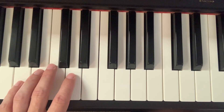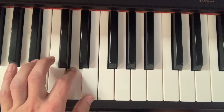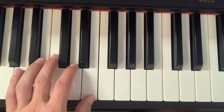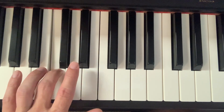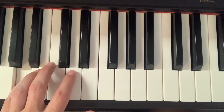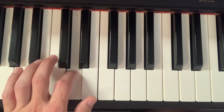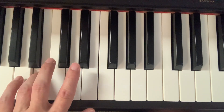And with the note or letter names: A, B, C, D, E, E, D, C, B, A, A, B, C, D, E, D, C, B, A.